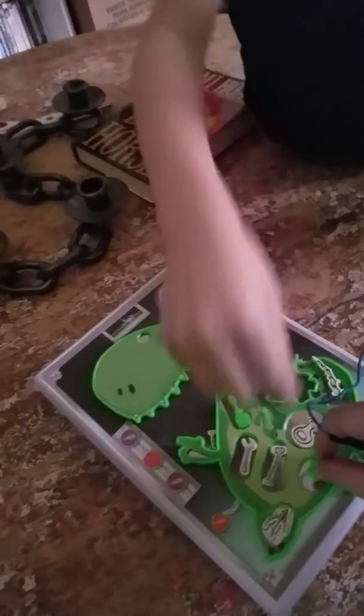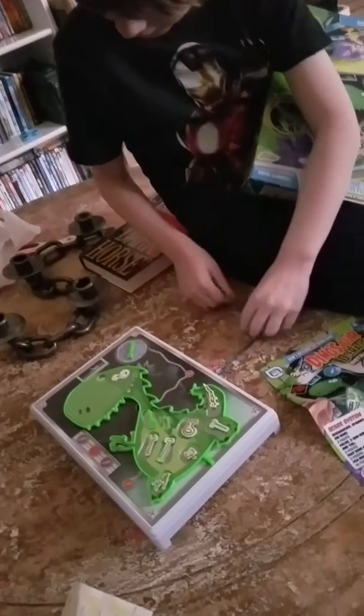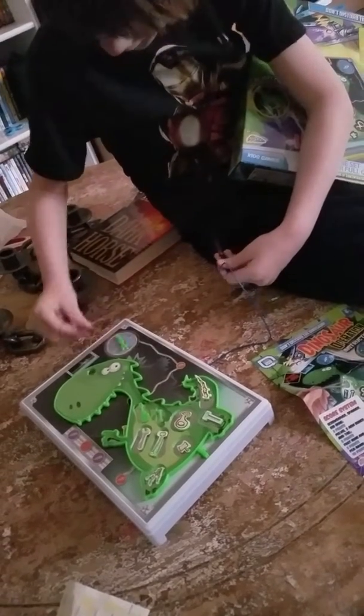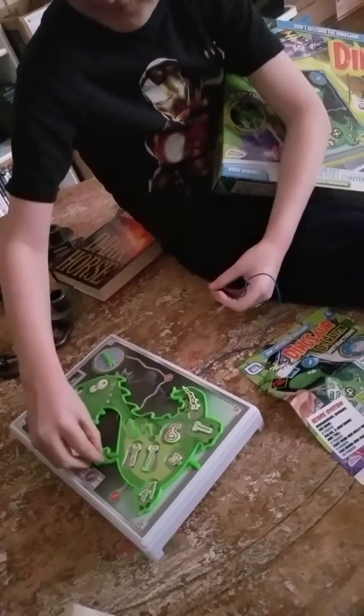No, you gotta do it the other way. All right, your turn — spin it. I'm gonna attempt to cheat. No, you can't cheat — do it right.